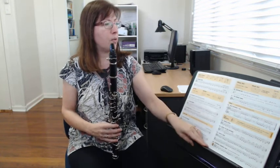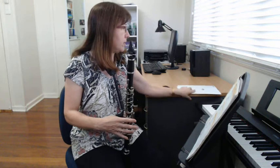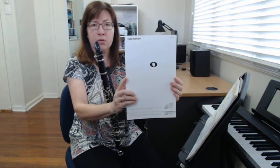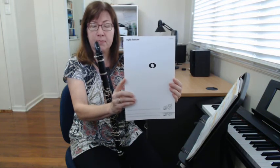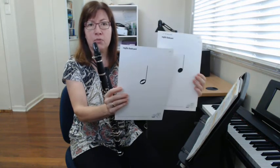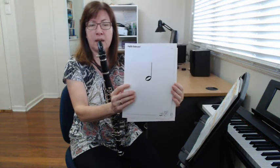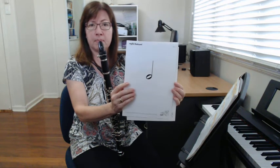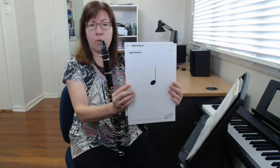Let's review our kinds of notes before we go on. This is the whole note, also called a semibreve, which is four beats. These are the two notes we've had previously: a half note or a minim, which is two beats, and a quarter note or a crotchet, which is one beat.